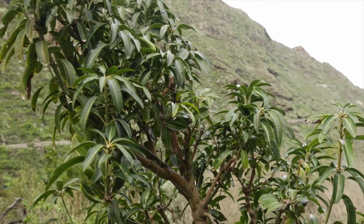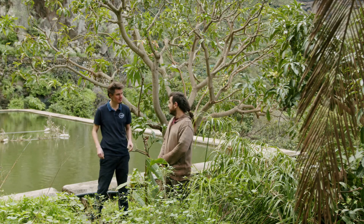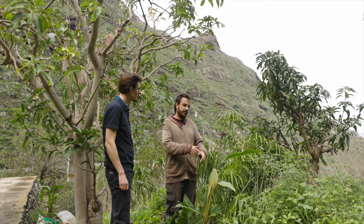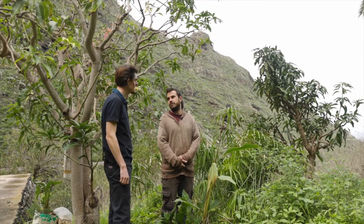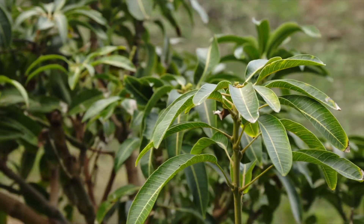Can you grow them here just by planting the seeds? You can grow from seeds, but it will grow from graft. You grow the plant from seeds and then graft it to get the variety that you want.